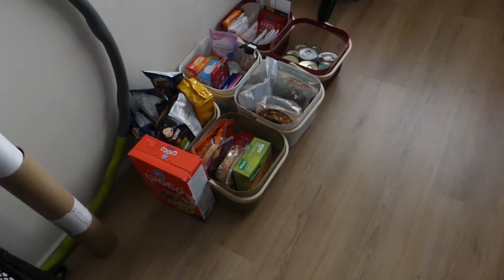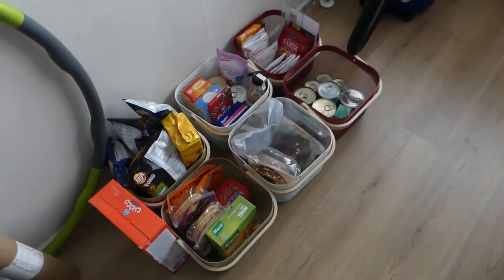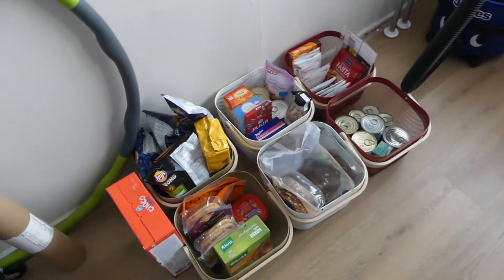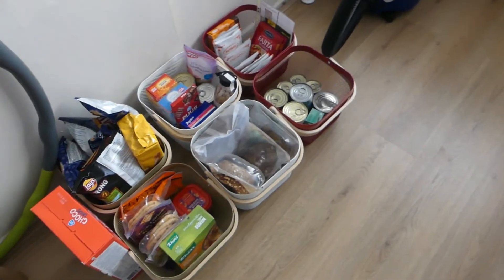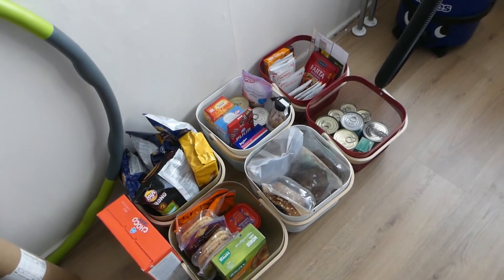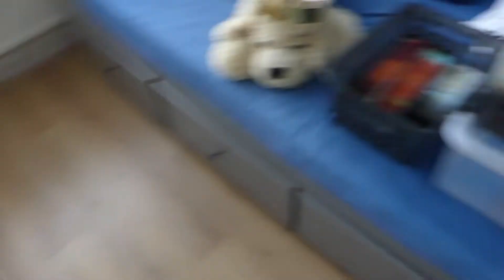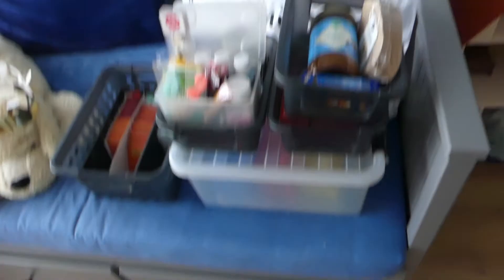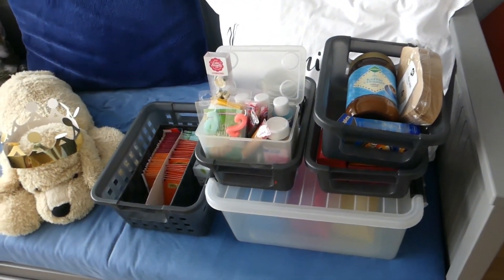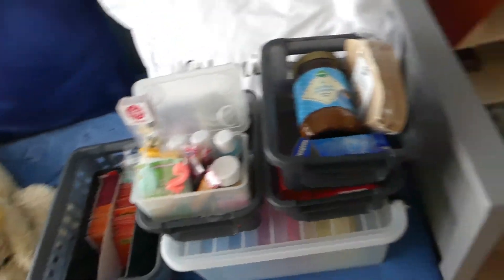Down here you see a lot of very nice baskets with food in them, which are for the pantry of course — like canned food, some chips, just some random stuff. And also over here on the bed is some other stuff that was in another cupboard, but it didn't work as a pantry. I'll show you — let's go next door.